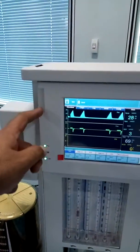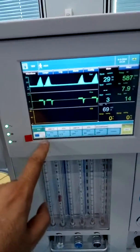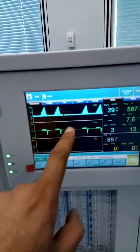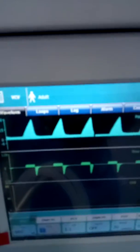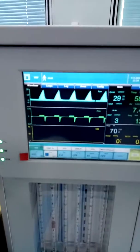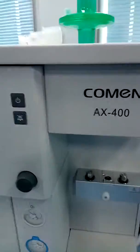This is the alarm. This is the touch-screen ventilator — a full screen where you can simultaneously see three waveforms. This is working in volume control mode right now, and an adult patient is selected. Let me go to the back side of the machine.